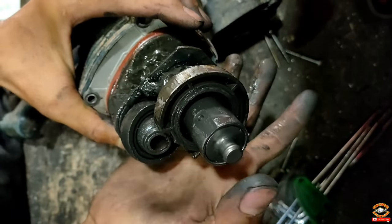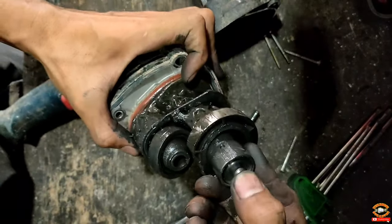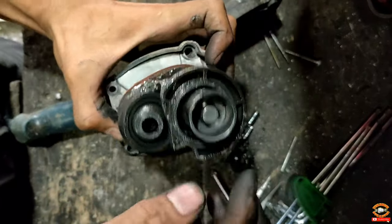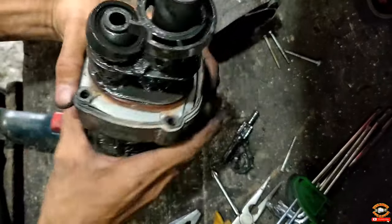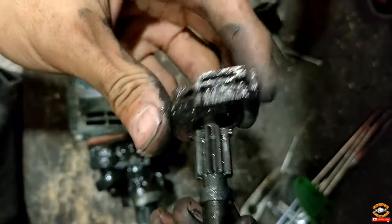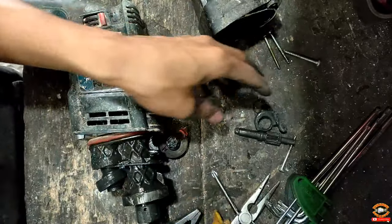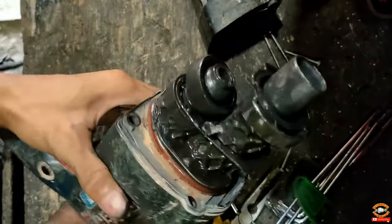Seharusnya seperti ini, jangan sampai longgar kayak tadi. Kalau kayak tadi, otomatis dia gak bisa menahan angin yang ada di dalam. Jadi ini adalah salah satu penyakit mesin bor SDS yang gak ngedrill atau yang kurang ngedrill. Untuk setelan perpindahan mode ngebor dan mode boboknya ini gak saya pasang karena ini kan udah patah. Bisanya cuma buat bobok, jadi sekarang juga kita bikin buat bobok aja karena disini saya gak punya stok untuk setelannya.